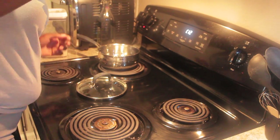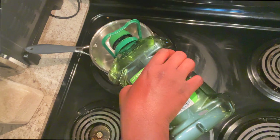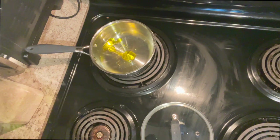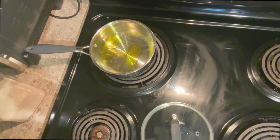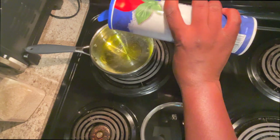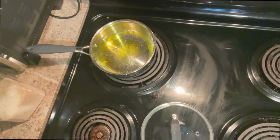Right now you just see me starting off with the rice. I'm letting the water get hot and I'm going to add a little olive oil and salt to this water. I wanted to make my rice a little more flavorful — I was tired of plain white rice.